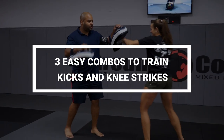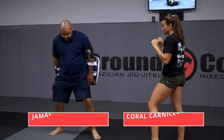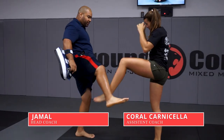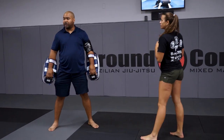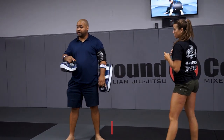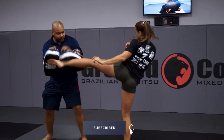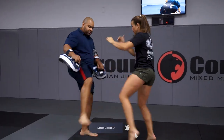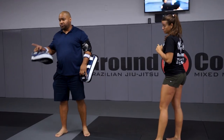So I'm facing her, I go one two, I step back orthodox, she kicks right there. I'm in my orthodox stance, I throw my kick, I bring it right back so she can blast right there. So it's combo one — it's one two left kick. I shoot back, she shoots back, that's combo one. You can do combo one for as long as you want.